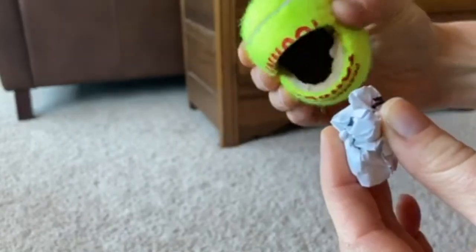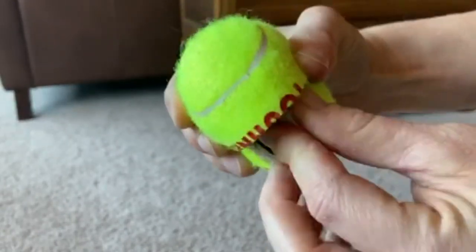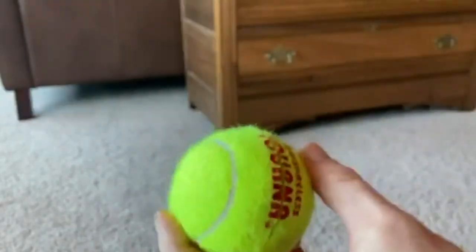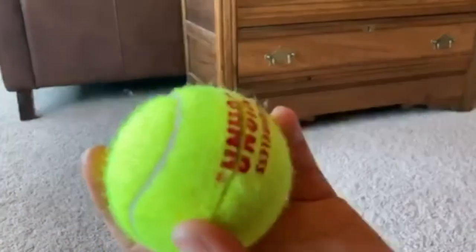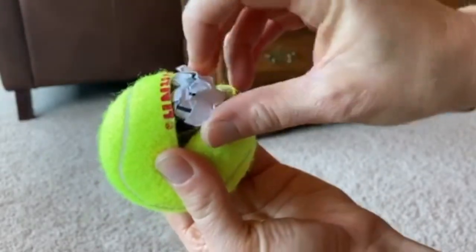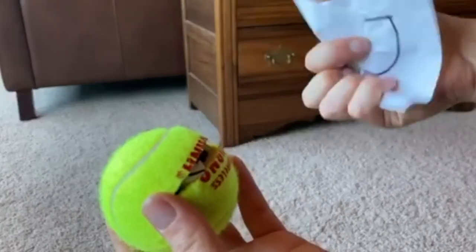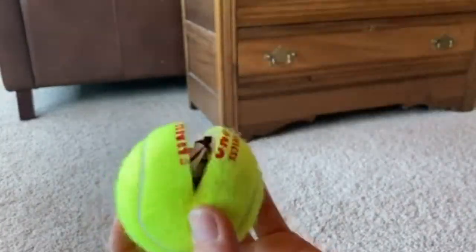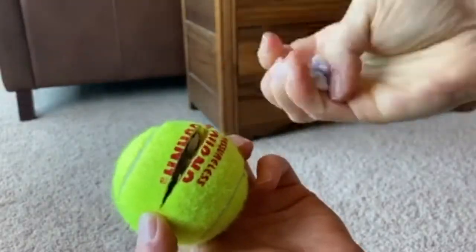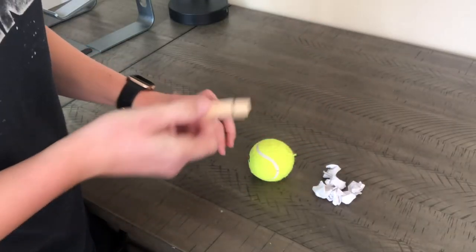Feed your tennis ball using your right hand five times, then switch hands and feed the tennis ball with your left hand five times.